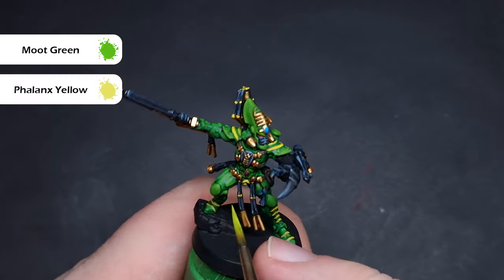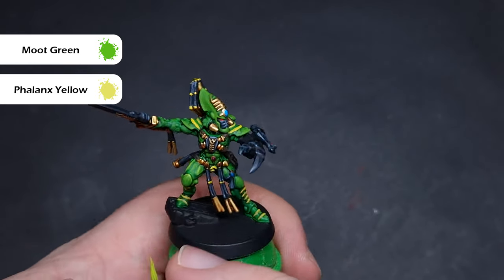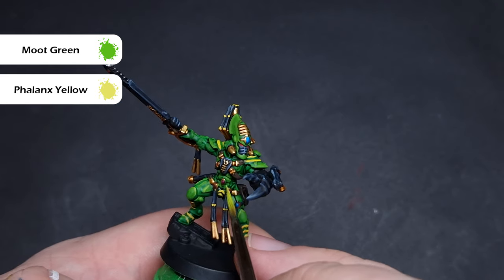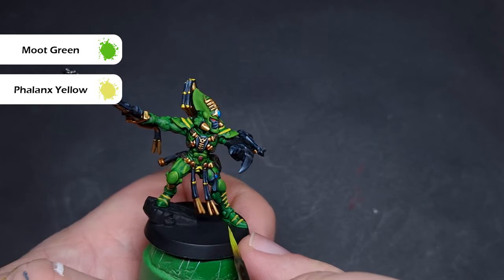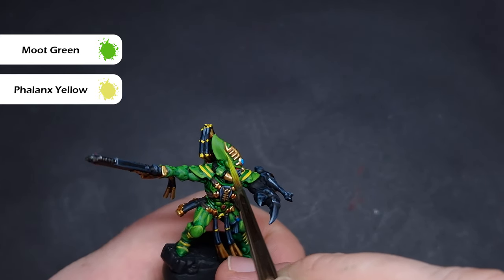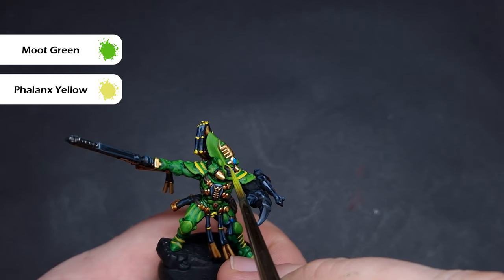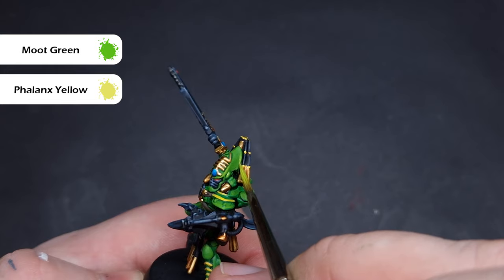The last highlight we're going to put on the model is a mix of Phalanx Yellow and Moot Green — probably two parts Moot Green to one part Phalanx Yellow — because this is going to give you a very nice Chartreuse colour. What we're looking to do is put the extreme edge highlights on with this mix, making sure we've got just a little bit on our brush and catching those really, really sharp edges.